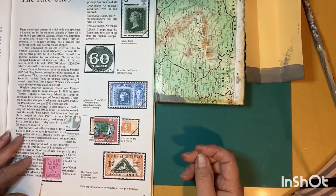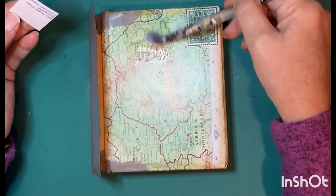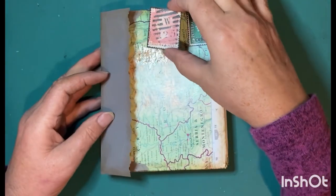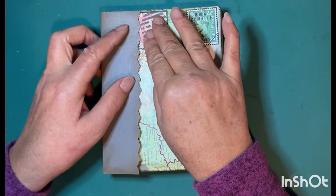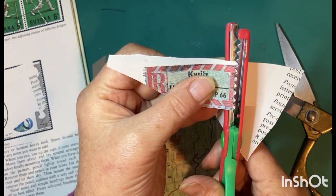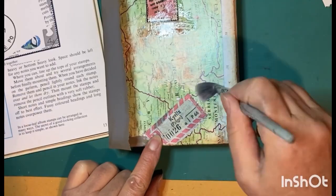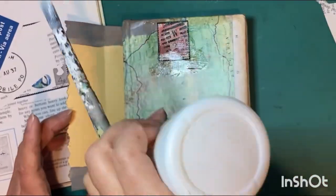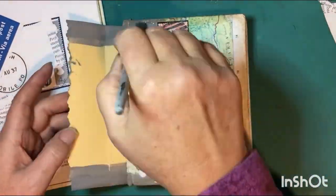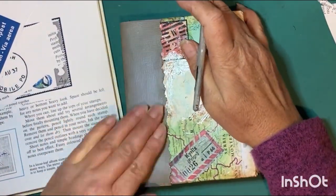Before I glue that spine cover down I'm going to put some decorative finishes on this book, because it's going to be at the top of my stack and it'll be the most visible. I'm just gluing them down with PVA glue and then putting a good coat all the way over top. Now I'll glue the spine down with PVA glue as well and make sure the map has a good coat.